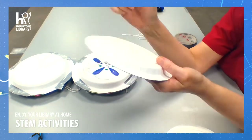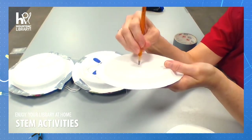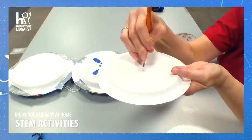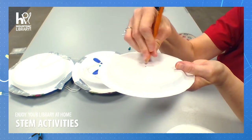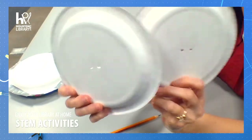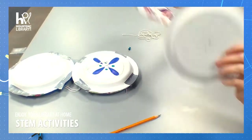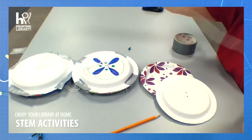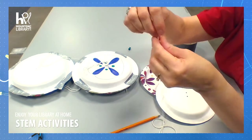I'll do the same thing on this paper plate — drill down, make it a little deeper, wider. Now I have both paper plates with matching holes. I'm going to take my string; I made mine like a shoelace so it was easier to work with.